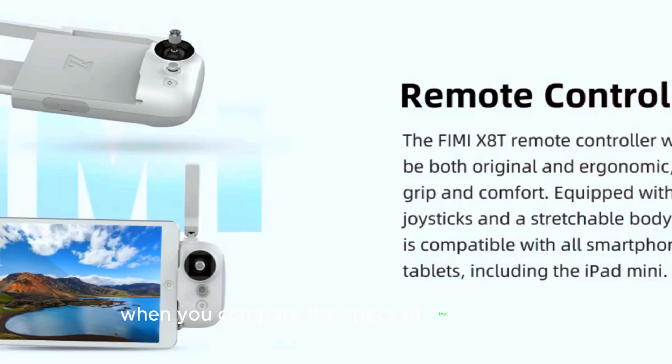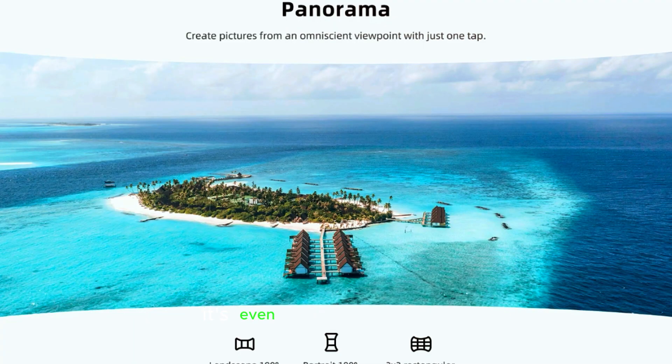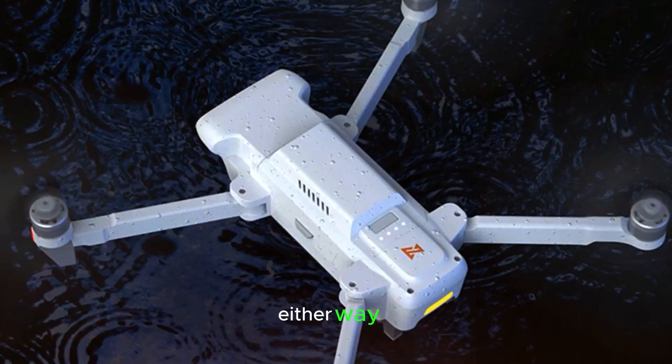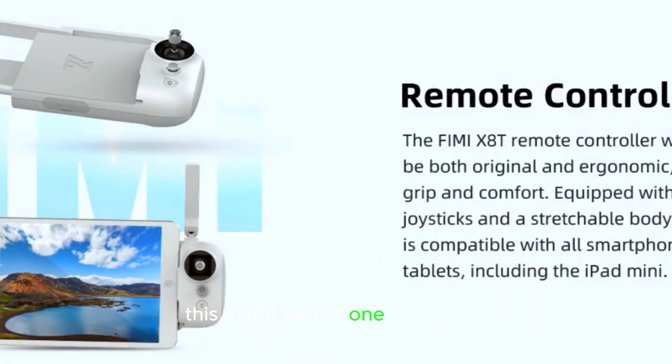When you compare the specs of the FIMI X8 and the X8 Telx, you'll find they are nearly identical, aside from the thermal camera and a few minor dimension changes. It's even possible that FIMI simply reused most of the same hardware and forgot to update the specs. Either way, if you're looking for a drone with a built-in thermal camera, this might be the one to wait for.